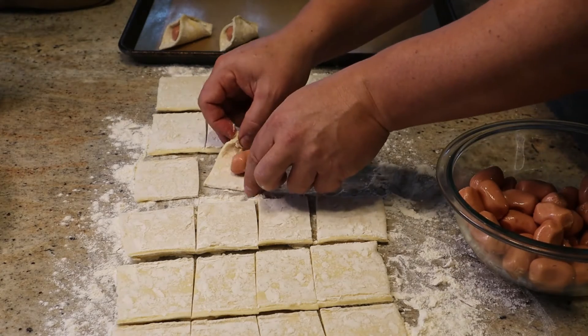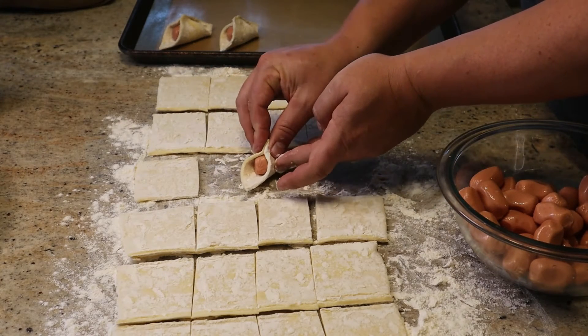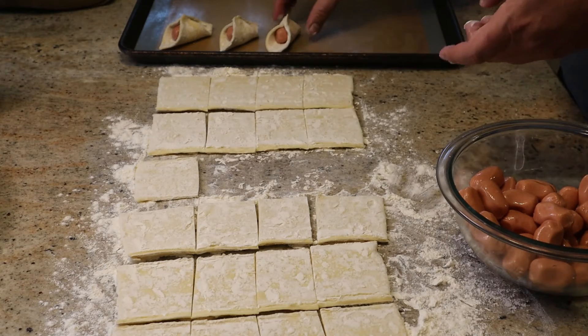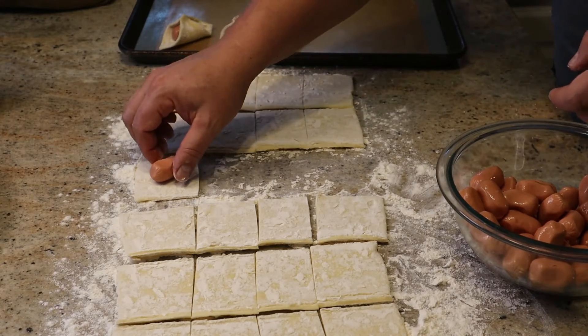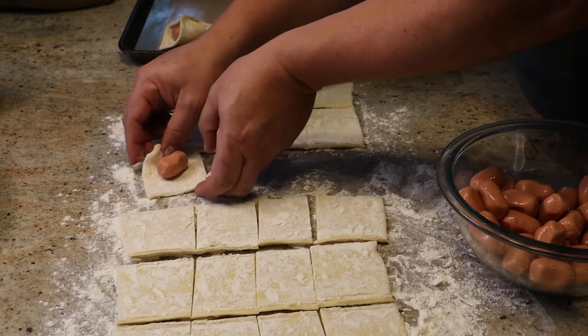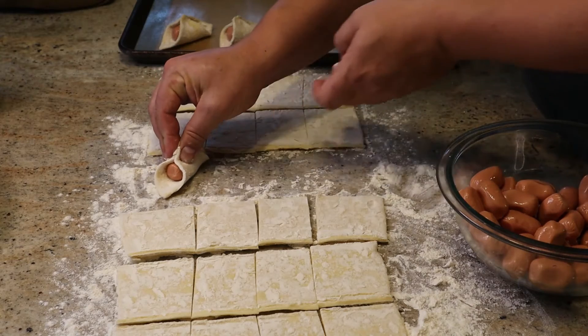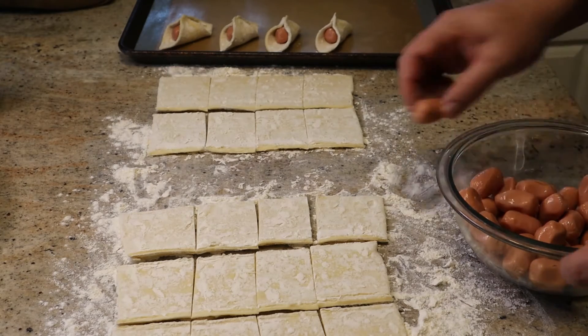They didn't look the greatest when done, but it doesn't really change the taste. About half of them came out okay — you just have to really aggressively pinch that puff pastry together. Space them out about an inch or so apart on the baking sheet because they will expand, especially if they unfold.